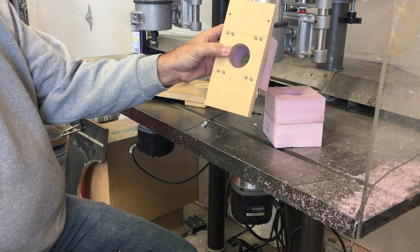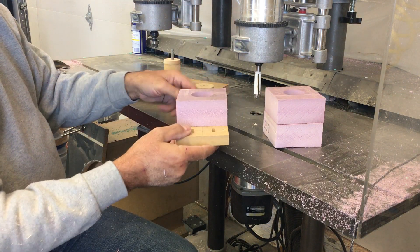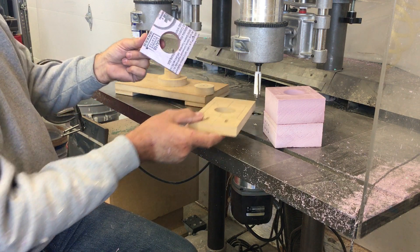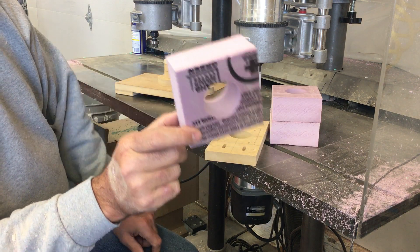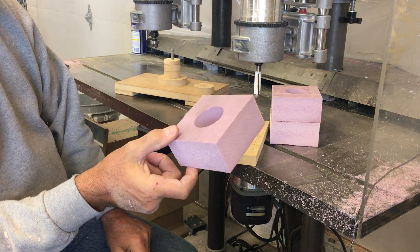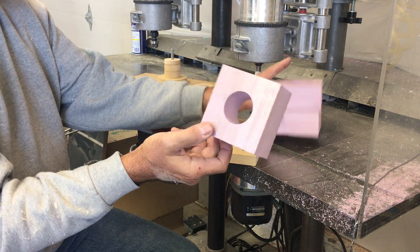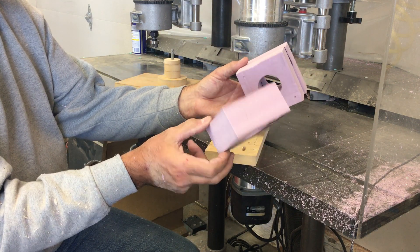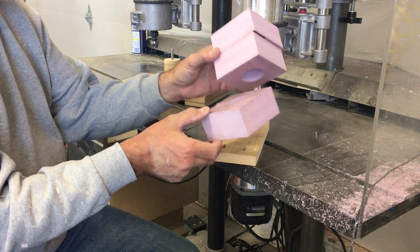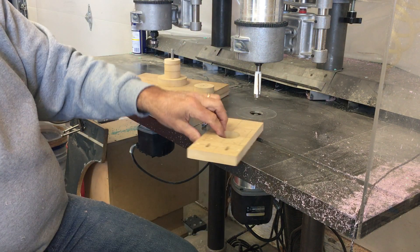I stick a smaller diameter Forstner bit down through the center to get it started, and then I just cut it with a pattern cutting bit. You get a really nice surface finish and a really true cut that way, so you don't have imperfections. That was the prep — it doesn't take much time; you're just cutting some stock, blasting a hole through it, and mounting it.